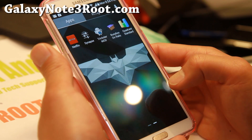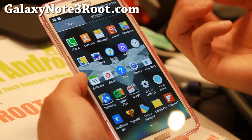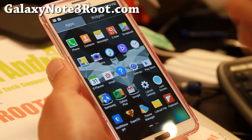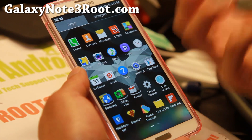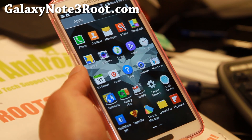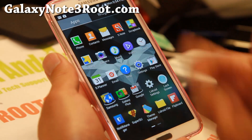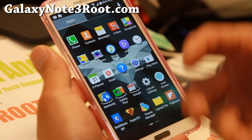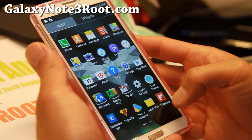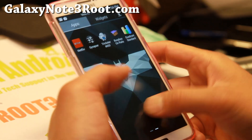The developer of this ROM, XDA user LiDroid, has been making some excellent mods for many Android open source projects. He's an excellent developer, and while he hasn't been making a ton of ROMs, this is one of his latest versions. He's been making ROMs for the last couple iterations of Galaxy phones, and I highly recommend his work.